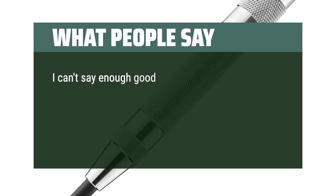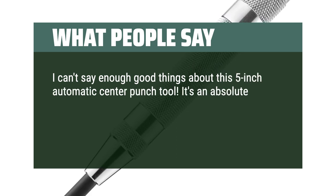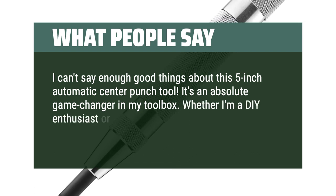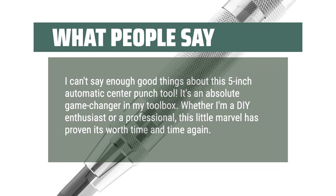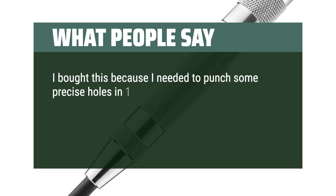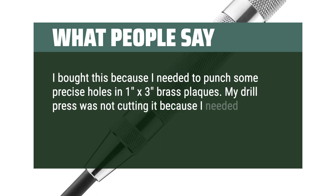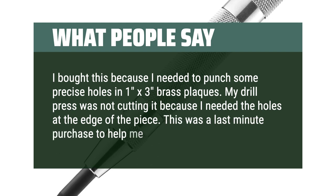I can't say enough good things about this 5-inch automatic center punch tool. It's an absolute game-changer in my toolbox. Whether you're a DIY enthusiast or a professional, this little marvel has proven its worth time and time again. I bought this because I needed to punch some precise holes in 1x3 brass plaques — my drill press was not cutting it because I needed the holes at the edge of the piece. This was a last-minute purchase to help me meet my deadline.